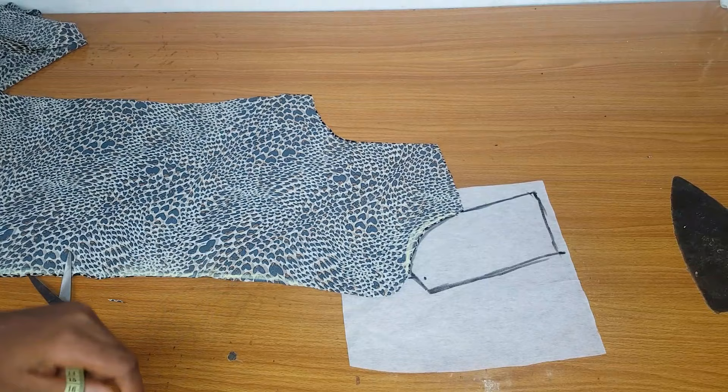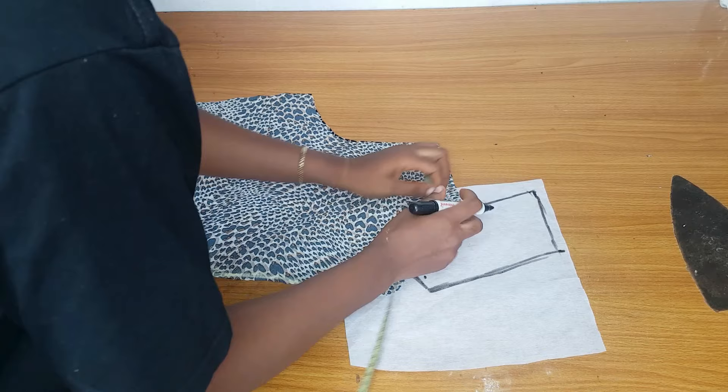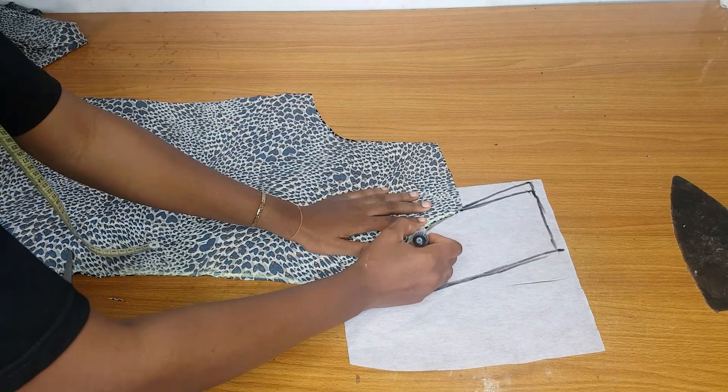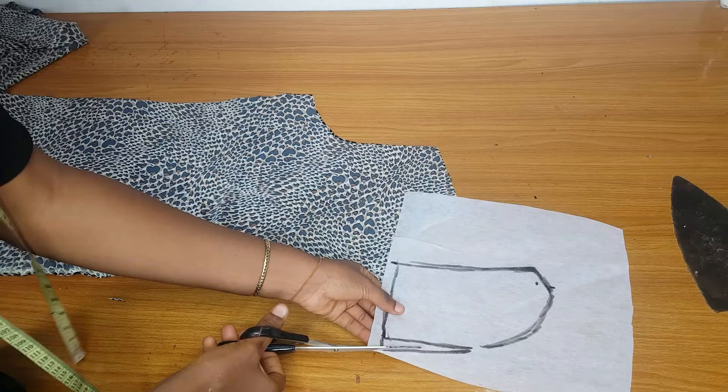This piece will serve as the normal collar. After doing that, extend the collar by half an inch so that it will relax well at the back — because you'll have to fold this collar, extending it by 0.5 ensures it relaxes very well at the back. After drafting this I'll go ahead and cut it out, and remember you will have to cut this on fold.